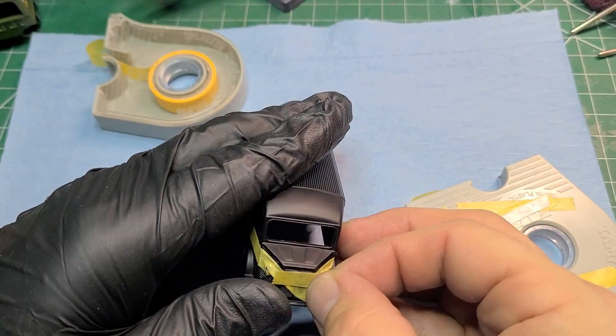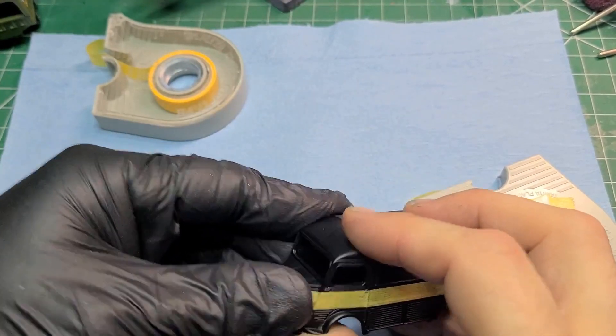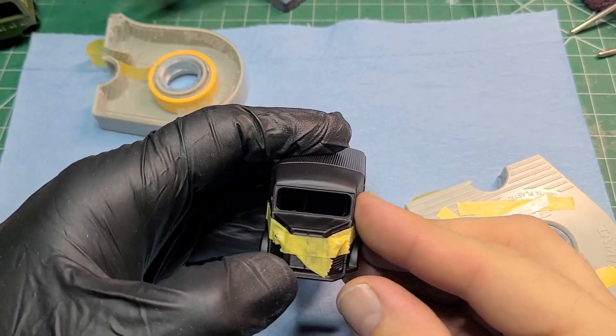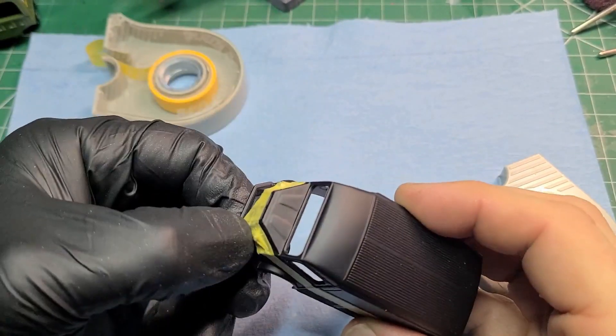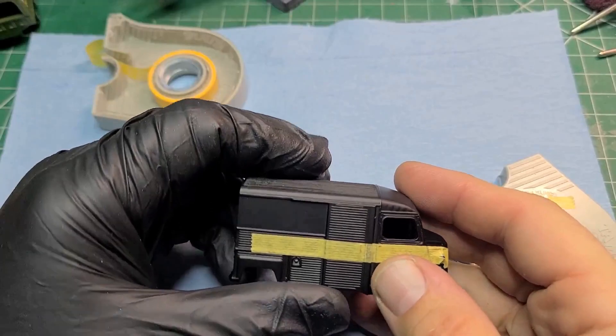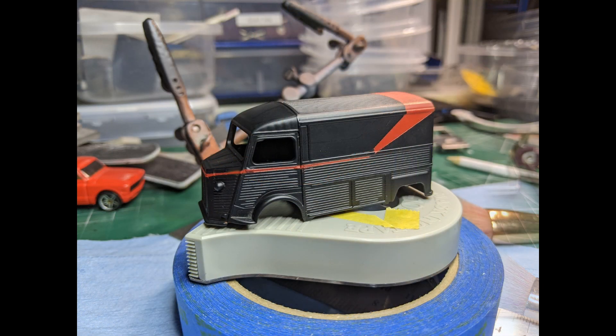Here we're doing the taping on the front, and after this we'll spray the red. This is where I came into a bit of trouble with paint peeling — the red came off when I tried to tape over it for something, pulling a little piece off right after I'd sprayed. Anyway, we went and taped it all back up and sprayed the red back on that section.